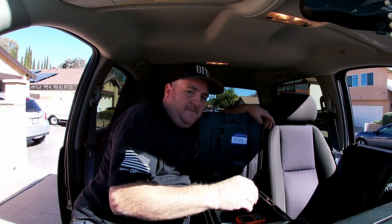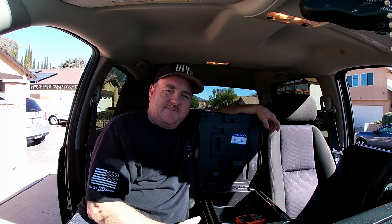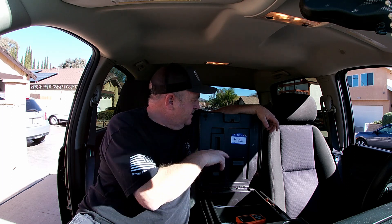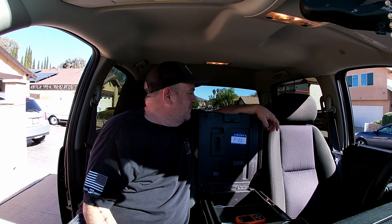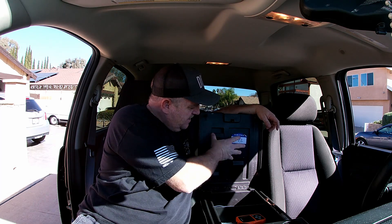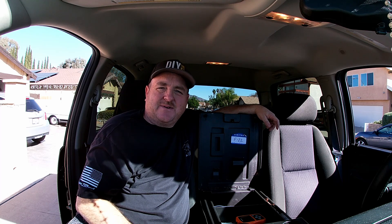So the inside — if you remember from my previous video on this — takes a T20 torx, and it's got four screws. You take those four screws out, then use an interior pry tool and loosen the panel all the way around and take it off. Let's get on that right now.